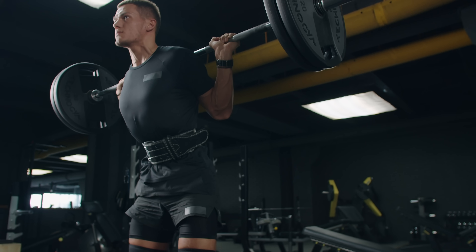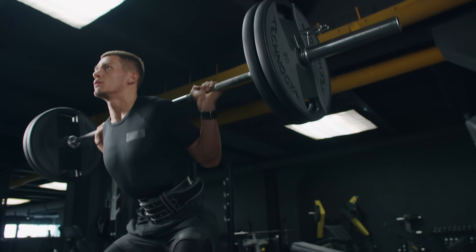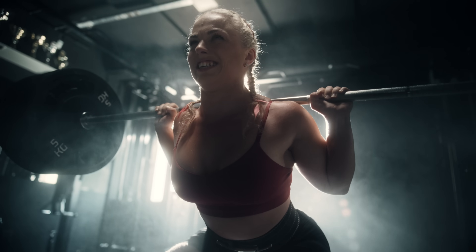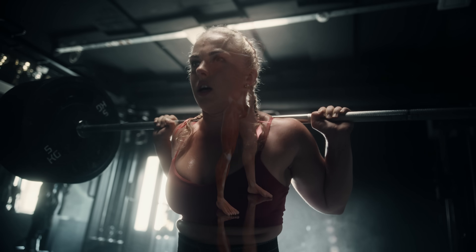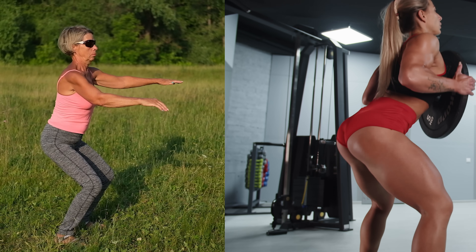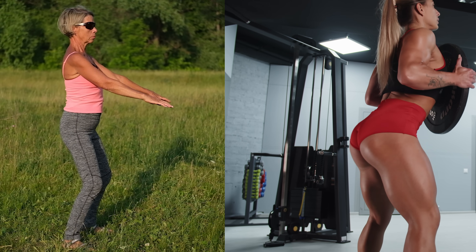The squat is often nicknamed the king of all exercises, and this is because there are few other exercises that compare to the squat as far as intensity and the sheer number of muscles required to perform this movement. This means you could definitely make the argument that almost everyone should include some form of squatting as part of their exercise routine.